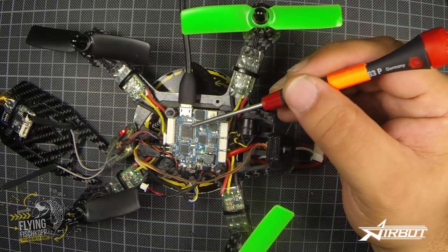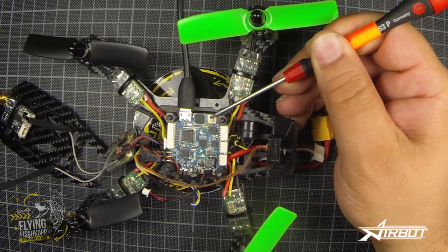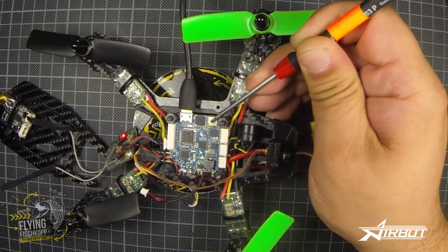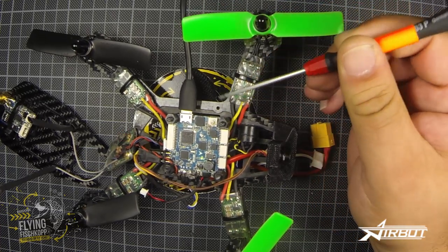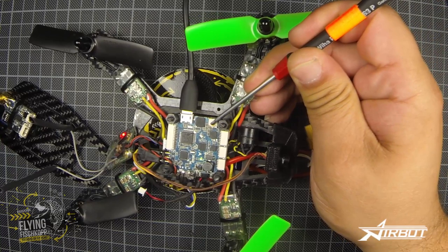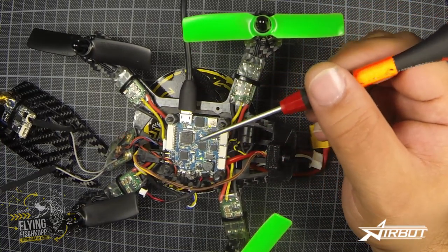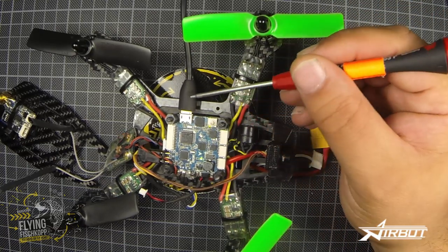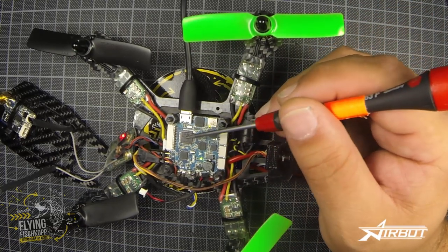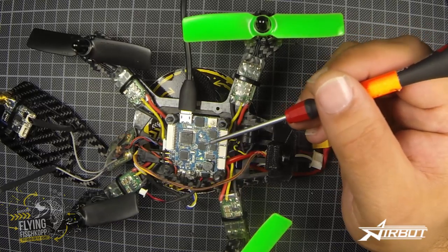You just connect the USB to the flight controller and press this button for about one second — now it's connected to the OSD. When you press again it's connected back to the flight controller. When you remove the USB, the flight controller is automatically connected to the OSD.